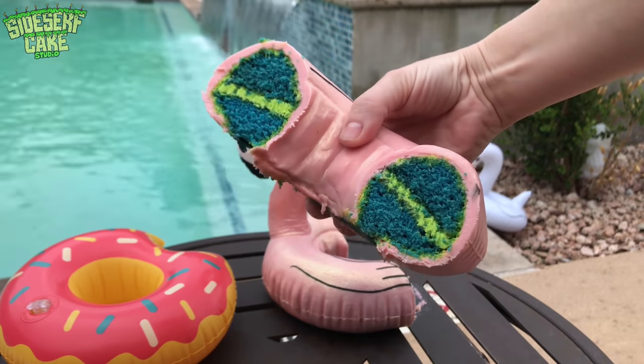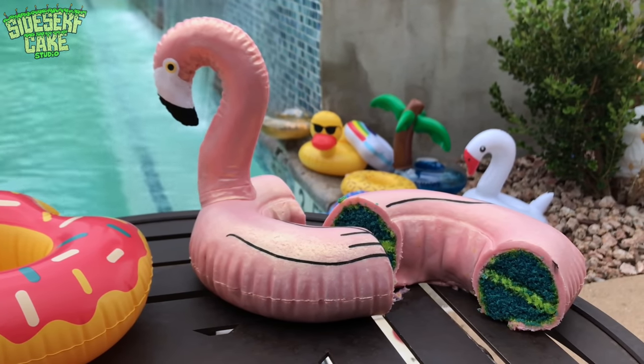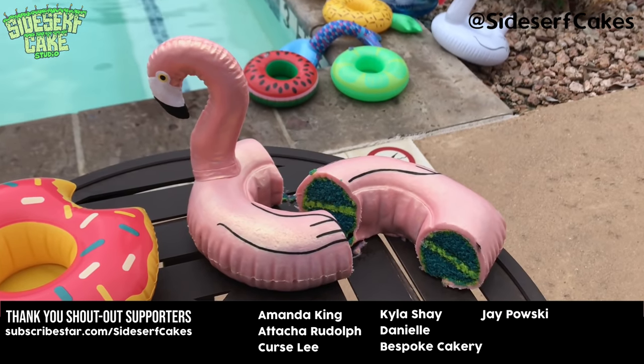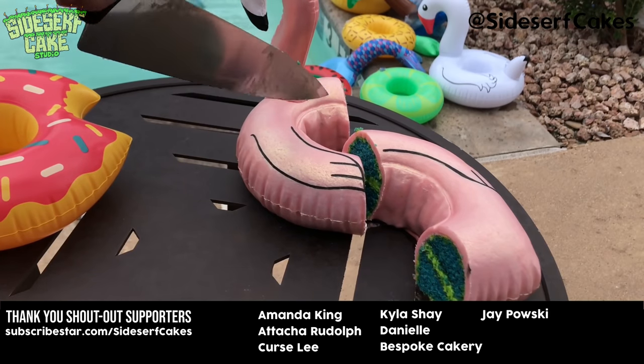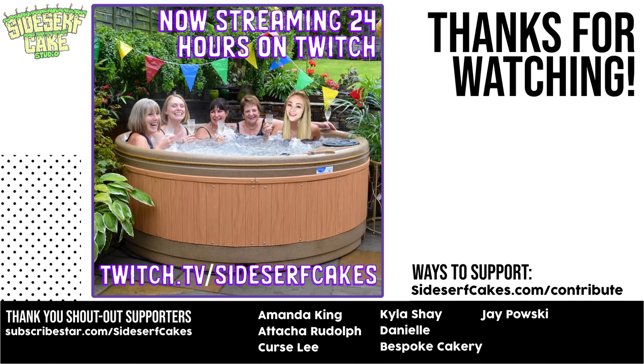Yes, I love it. I am so glad I took this one outside, because it is so much fun. If you like this cake, give this video a like, and head over to shop.sidesurfcakes.com where you can get some Sidesurf Cake Studio items, like this very shirt that I have on. I'll see you next week for another cake.